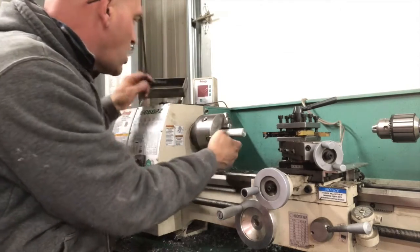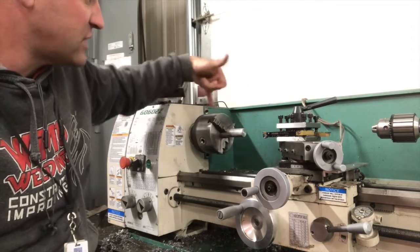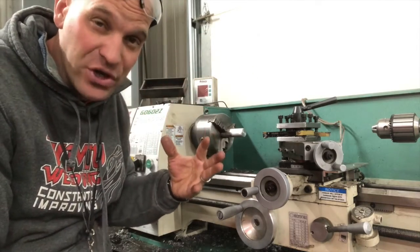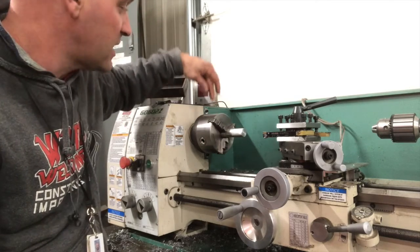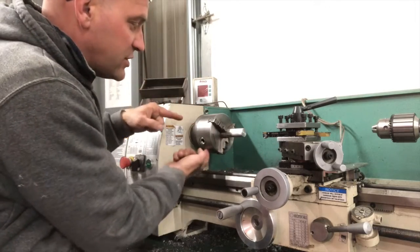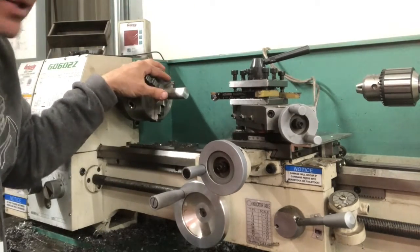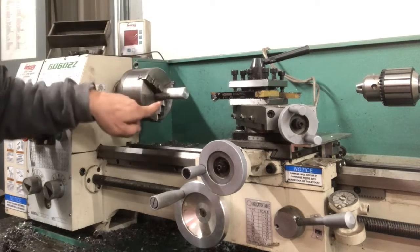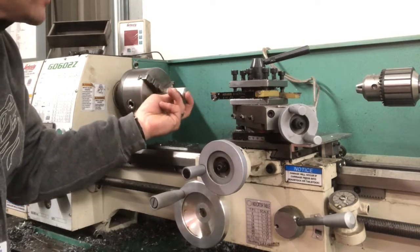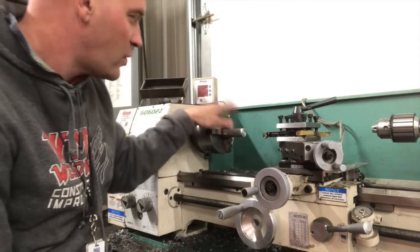Now this is a three-jaw chuck, which means it has three jaws — one, two, three. When I turn this, all three of those jaws will move at the same time. We also have a four-jaw chuck, but on the four-jaw chuck, when I turn one of these screws, two of the jaws will turn, and when I turn another one, the other two jaws will turn. That's why I like the three-jaw chuck for beginners — they don't have to use a dial indicator to set those jaws to exactly the right position. That's a skill that comes later on. For the beginner, we use a three-jaw chuck.